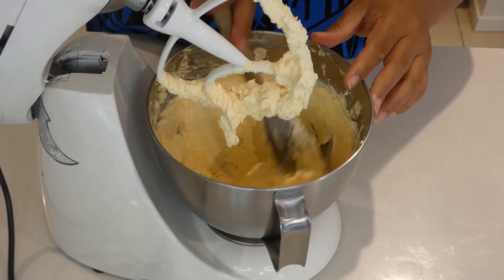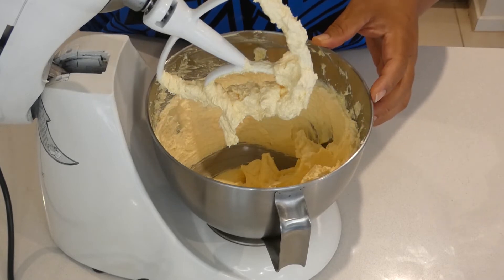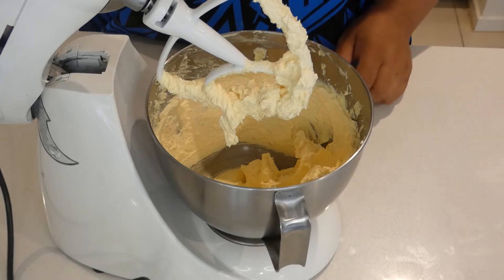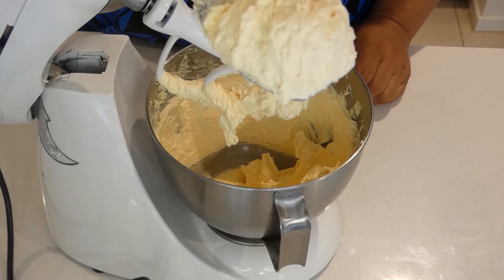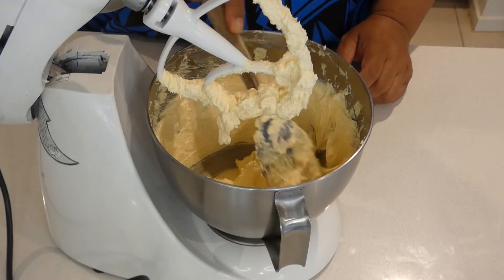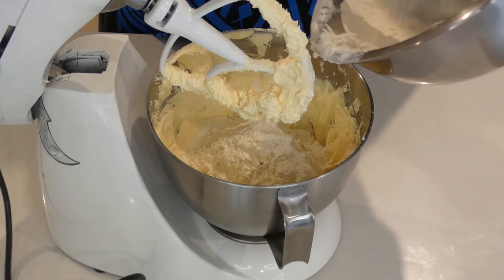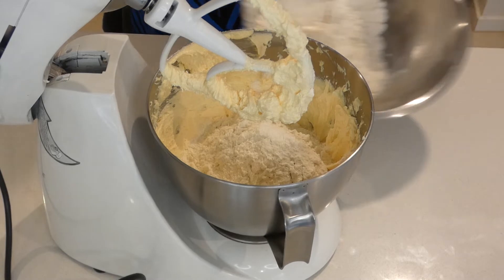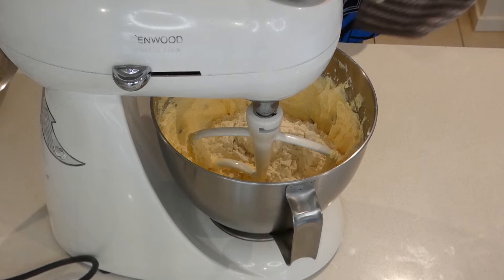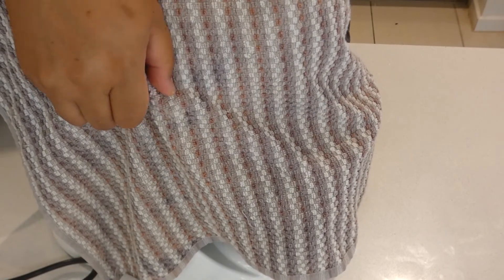Our butter, eggs, sugar, and vanilla are ready — the consistency is nice and pale, soft and fluffy. We're now ready to add our dry ingredients. Slowly add the flour into the bowl, starting with half first. Remember to cover the bowl so the flour doesn't go everywhere, then slowly turn on the mixer.